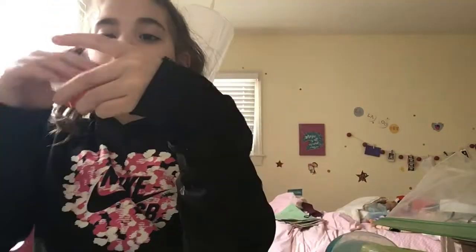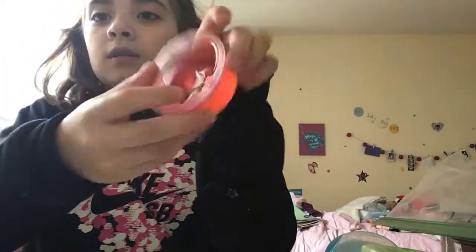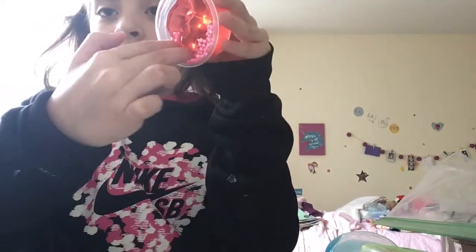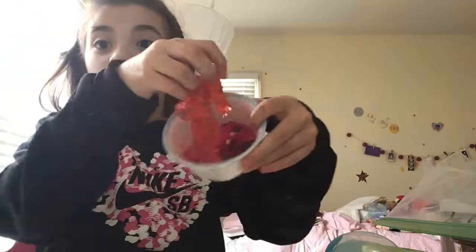I'm not going to mix yet, but I'm really nervous to see how it turns out. The next one is this one with pink foam beads. It's just pretty basic — in the bowl it goes.